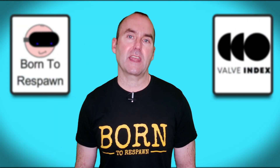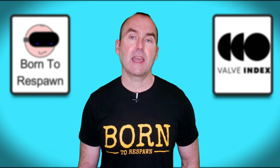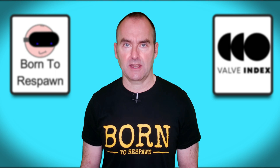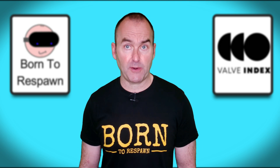I placed the order for my Valve Index on the day it became available to pre-order and was very lucky to receive my unit very quickly after launch date, which in the UK was the 28th of June 2019. It has been an amazing piece of kit. Great screen, wide field of view, that experimental 140 hertz refresh rate,